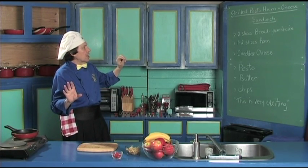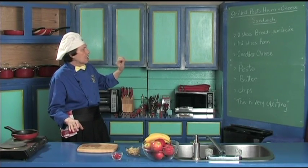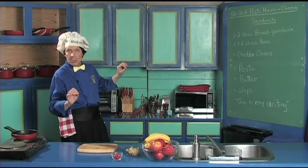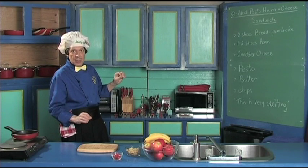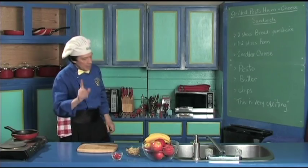You got two sliced bread, the ham, a little cheddar cheese we're using on this today, the pesto — which you can learn to make from scratch on manfredinthekitchen.com — the butter, some chips, and this is very exciting.